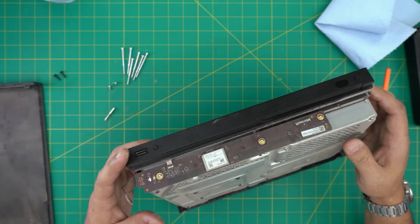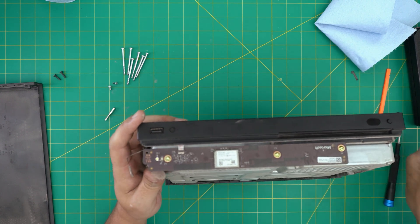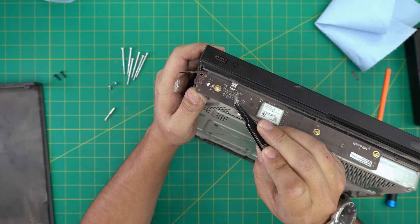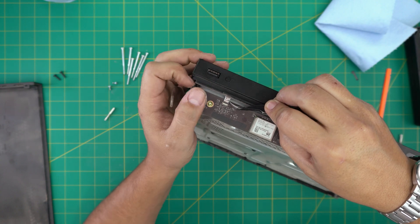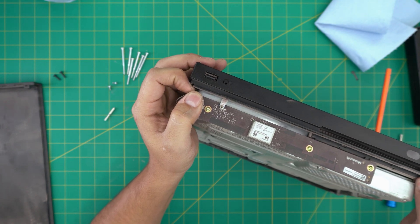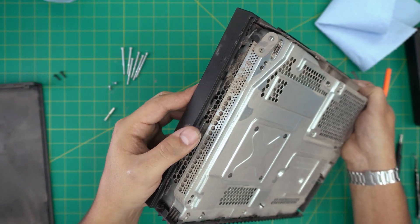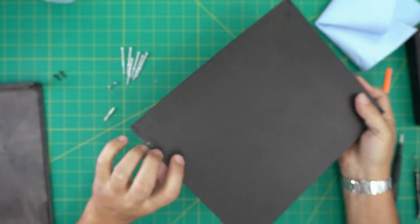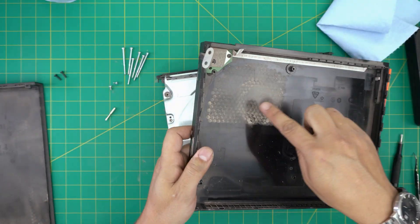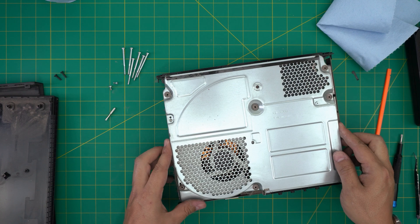Once you remove the six screws, grab the DVD drive. Lift up the lock on the flex cable connector 90 degrees and gently slide the flex cable out — it will release itself. You can see it's really dusty in here. Put the drive face down, lift from the back side, bring it forward, and take it outside to clean.